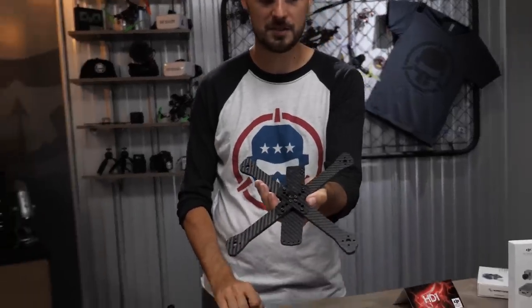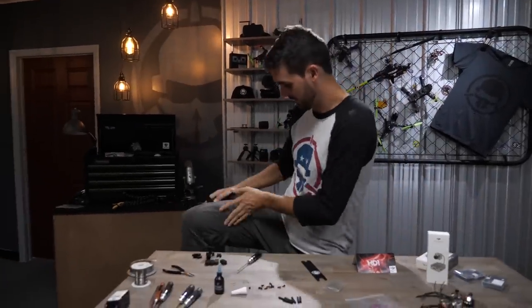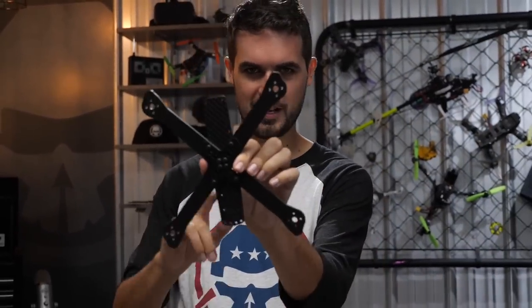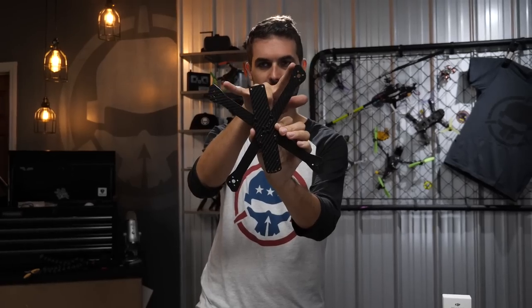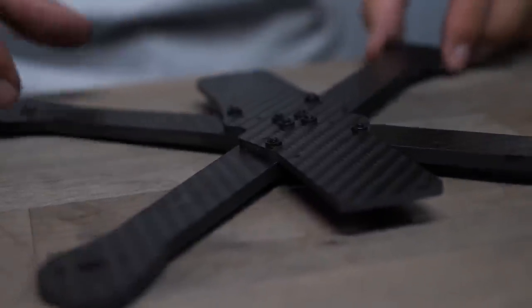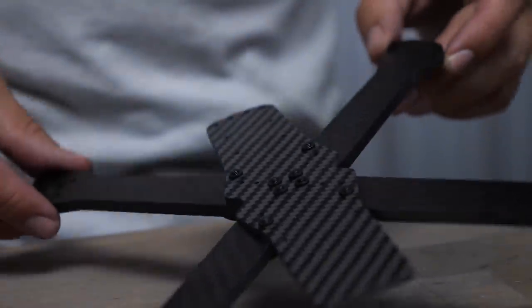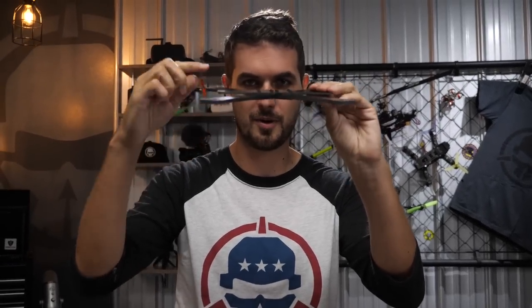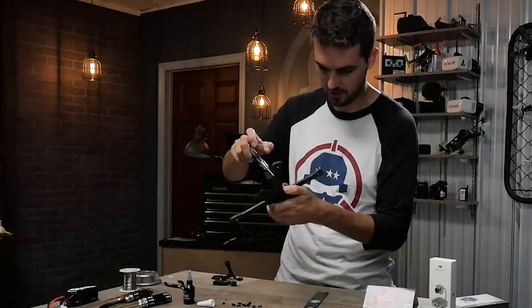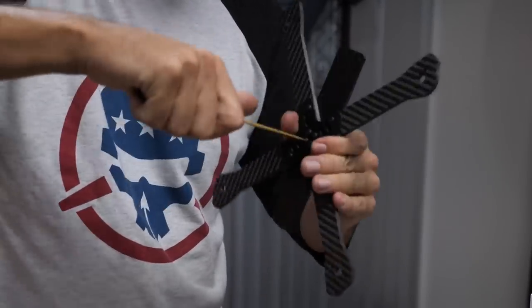We've got all four arms in place. Wipe off excess Loctite on a rag. Double check that the points of the arms face forward and back, and that the press nuts are on the inside — you should see them sticking up. All the carbon should be flush against each other. If you've done it right, there'll be a slight gap at the joint — that's how it's supposed to be. Now go around to all eight screws and crank them down.